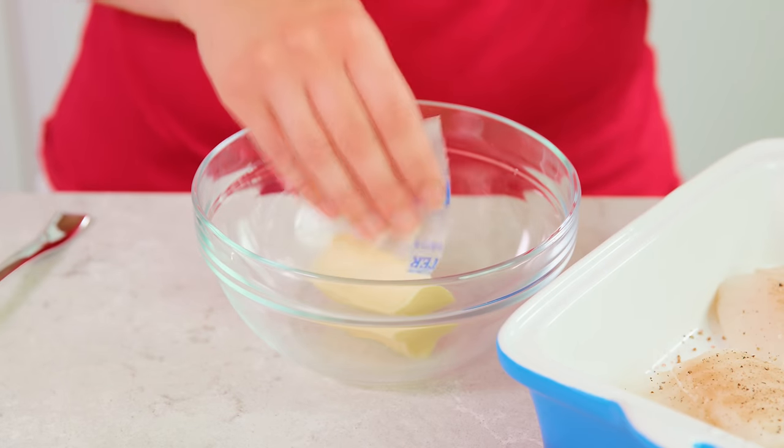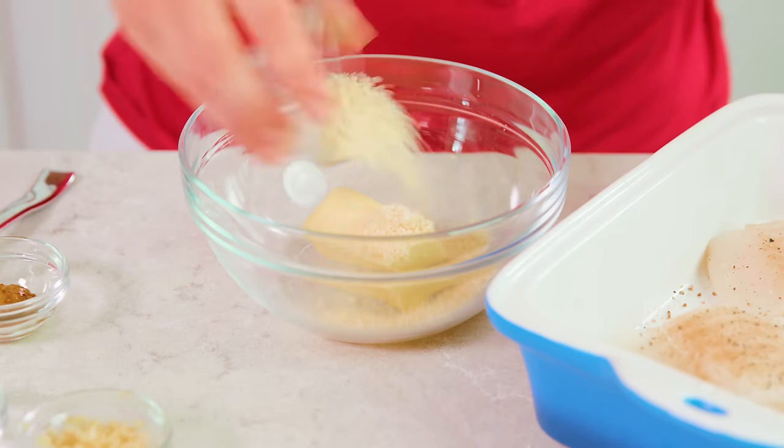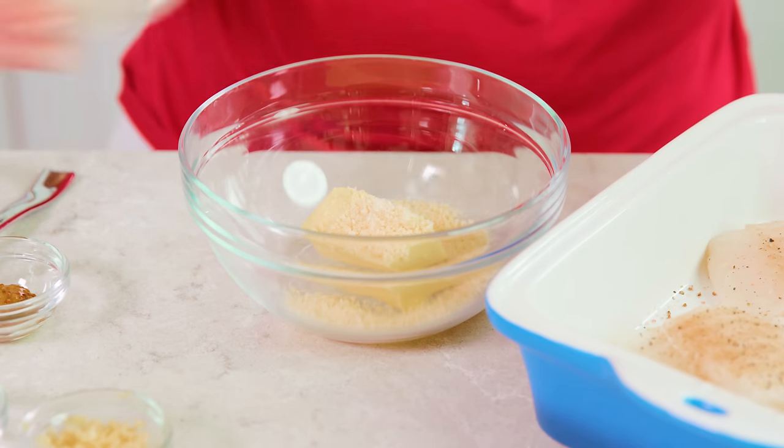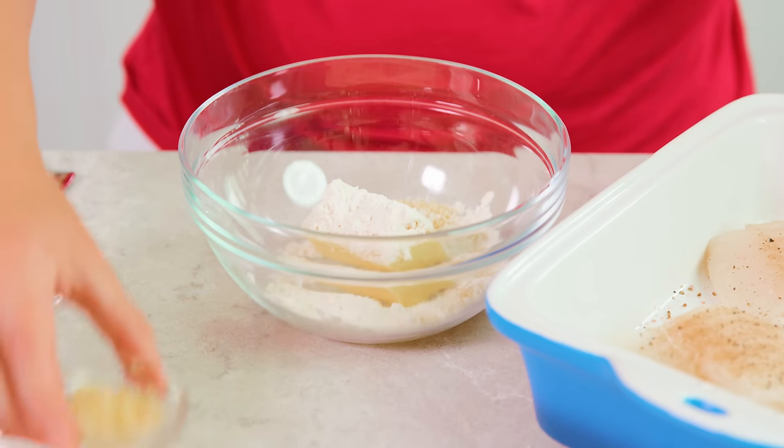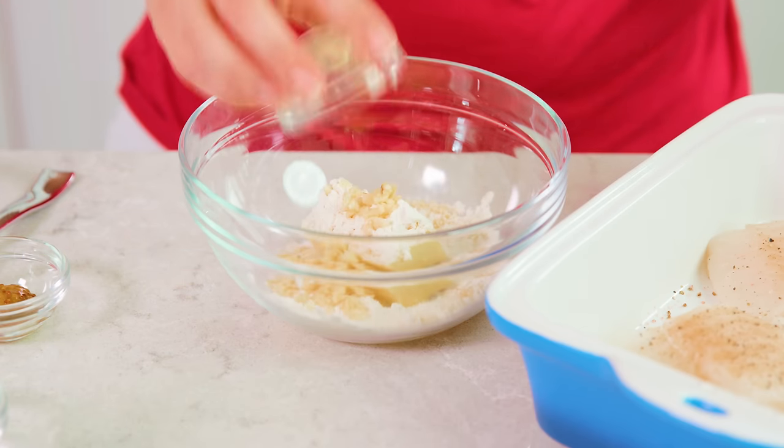You'll need 1/4 cup of softened butter in a mixing bowl — just make sure that butter is super soft at room temperature. Then you'll need 2 tablespoons of freshly grated parmesan cheese, 1 tablespoon of all-purpose flour, and 3 cloves of minced garlic.